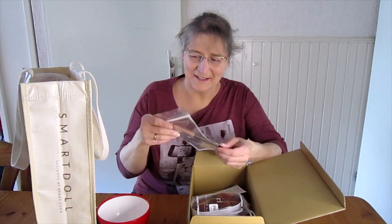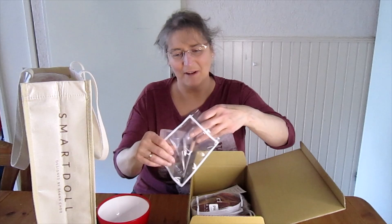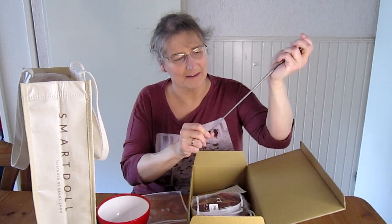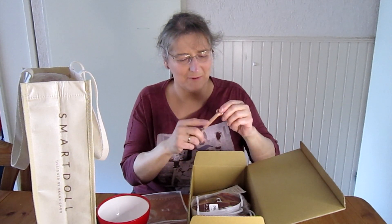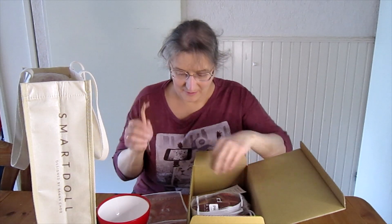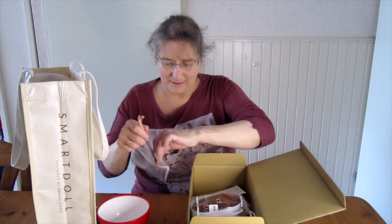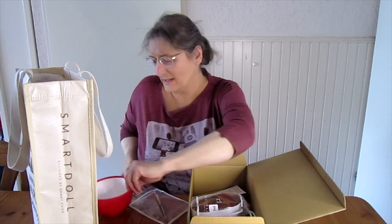Here is the stand. It's the new type, I think. I'm not sure if I have any of these already or if this is the newest that I got. I know Danny is planning to make them in orange, so they will change again. I'll put this aside.